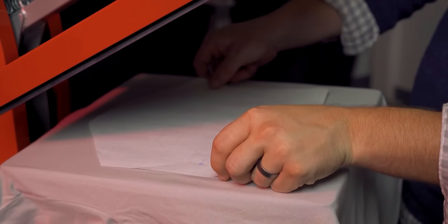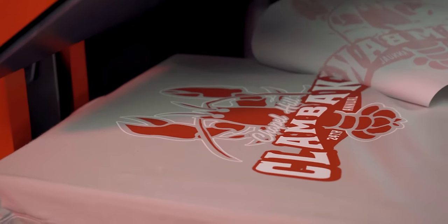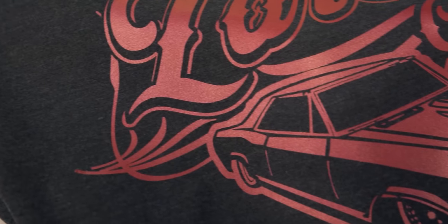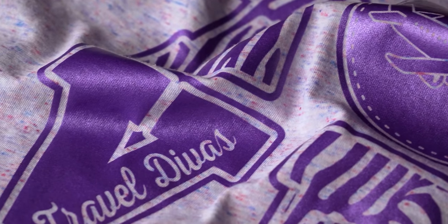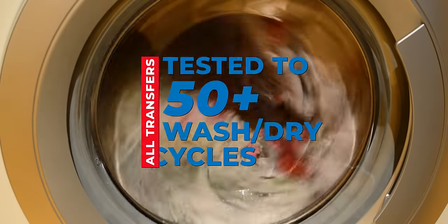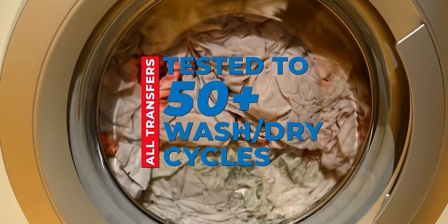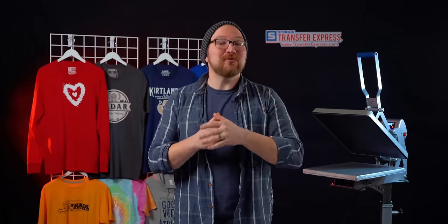These prints come ready to apply and print quickly in just four to six seconds. Screen printed transfers are produced using the same exact plastisol inks that have been the industry standard for apparel printing for over 60 years. It's by far the most durable and flexible ink — opaque enough to be printed on light and dark garments and mixable into just about any color you could imagine. We test all of our transfers here at Transfer Express to 50-plus wash and dry cycles to ensure they meet the durability standards of the apparel decorating industry.